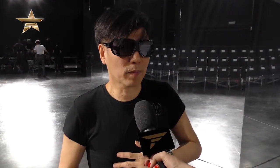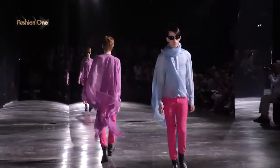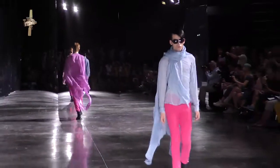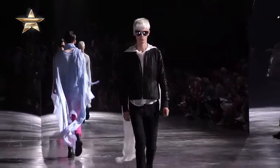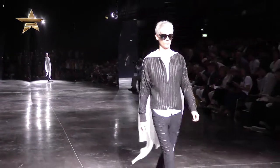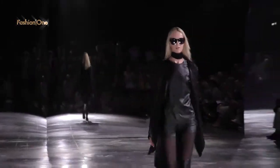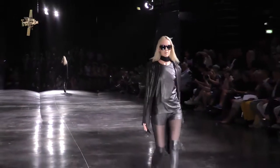I wanted to keep the rock dandy look, that is my look, but I wanted to add something new with the pink that I never did before. I did collections before using pink, but I never wore pink myself. So this time I wanted to find a color that would go very well with the all-black look that I use mostly. That's why I came up with the pink and white as well, so we can mix it together.